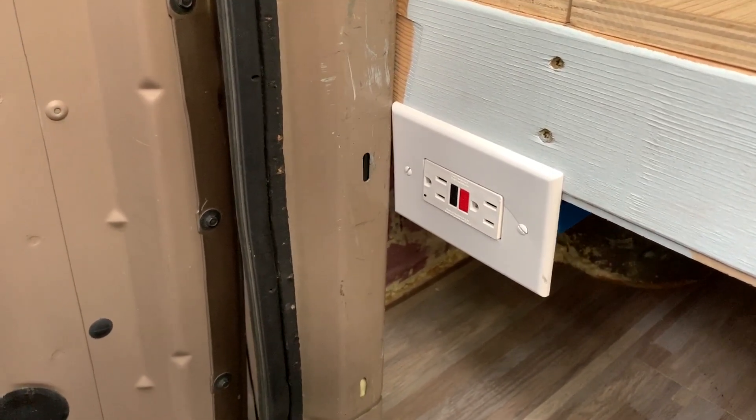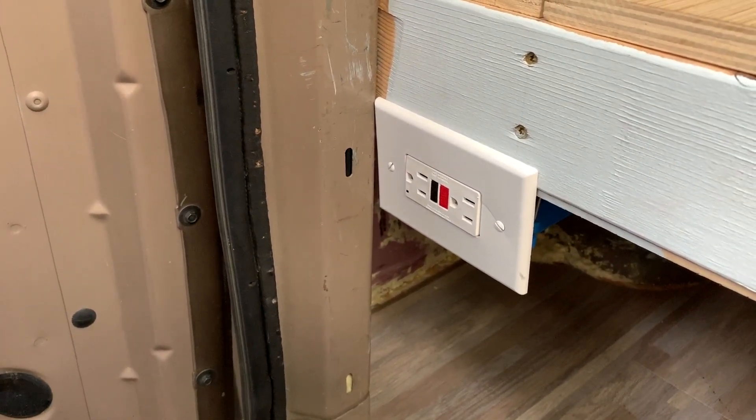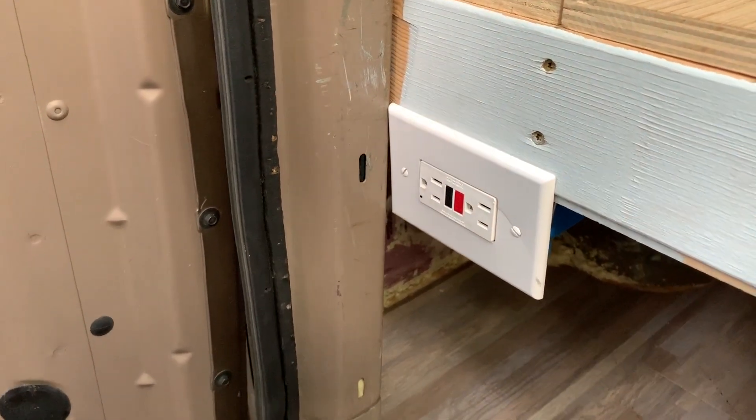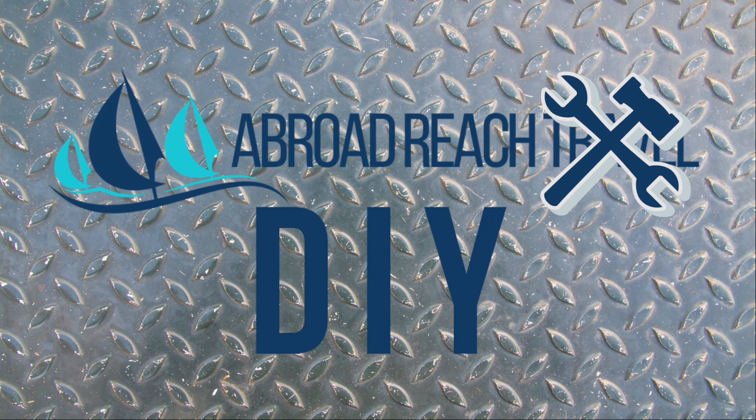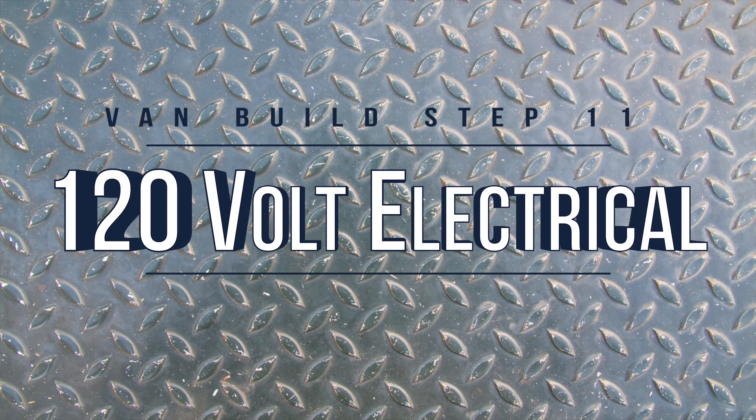It keeps your significant other from throwing a toaster in the bath and killing you. This is the 11th step in our van build series: 120 volt electrical.